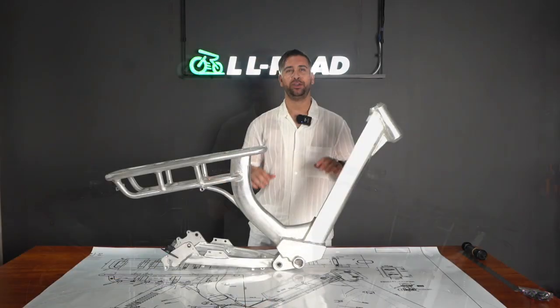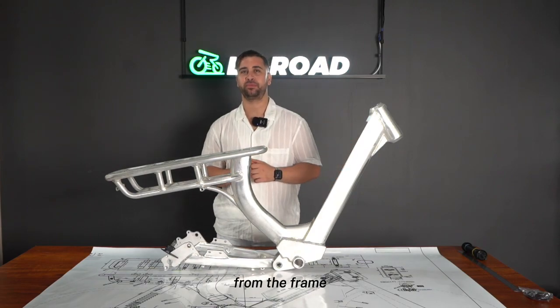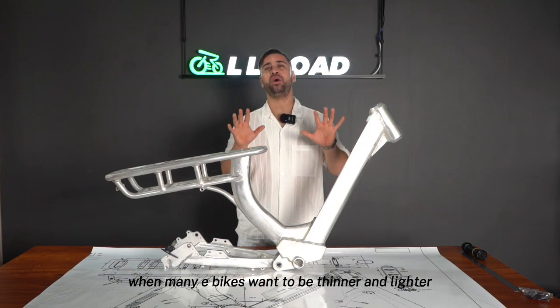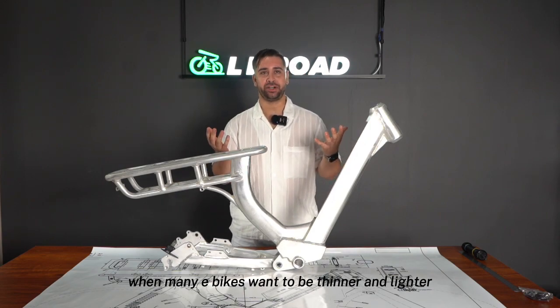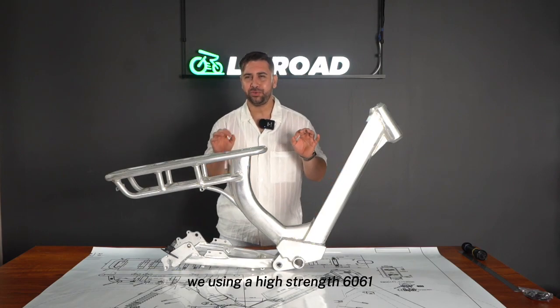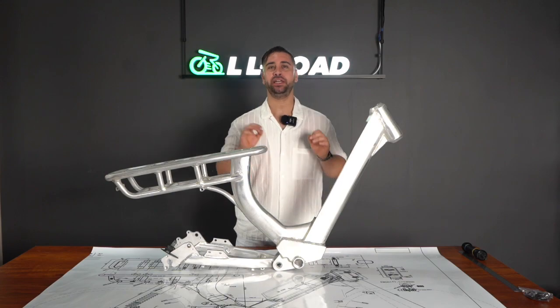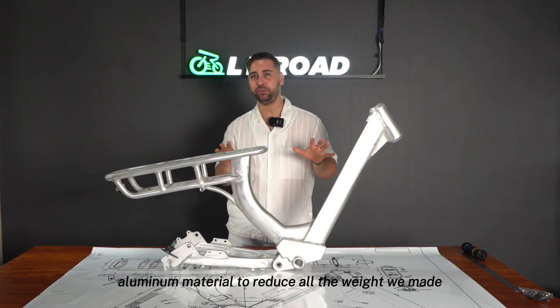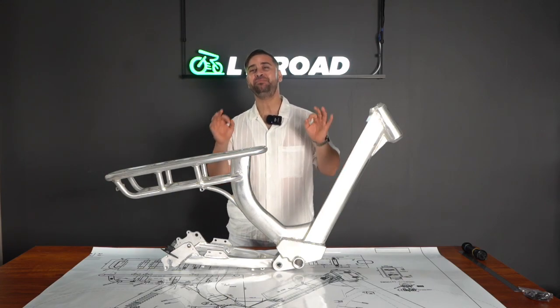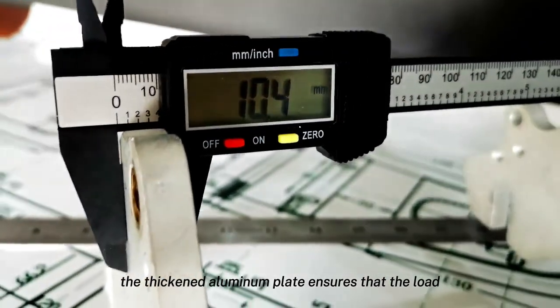First of all, we made more technical research and improvements to the frame. When many e-bikes want to be thinner and lighter, we chose to thicken the Emma frame while using high-strength 6061 aluminum material to reduce weight. We made 10 millimeters thicker in many parts of the frame.